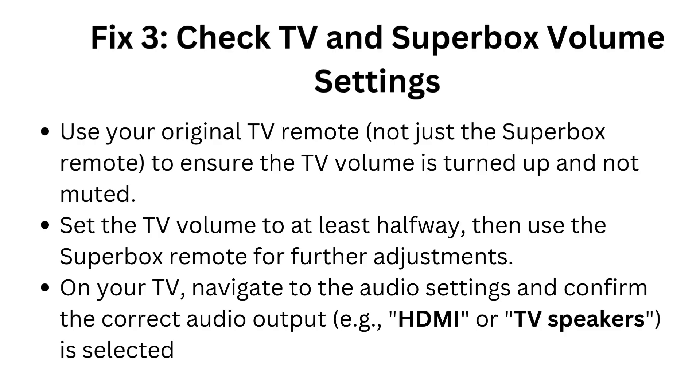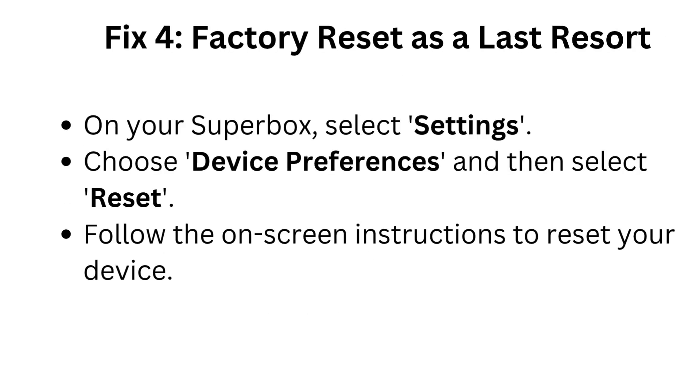On your TV, navigate to the audio settings and confirm the correct audio output (e.g., HDMI or TV speakers) is selected.